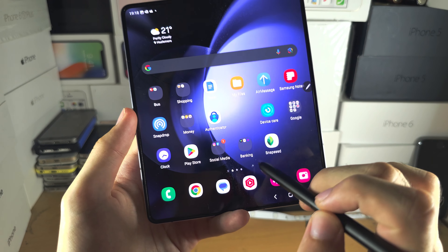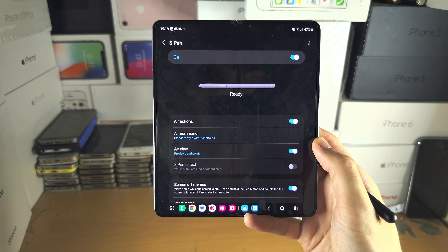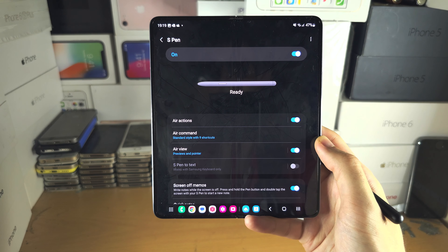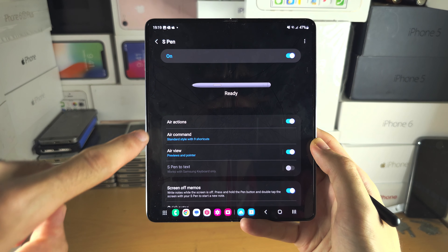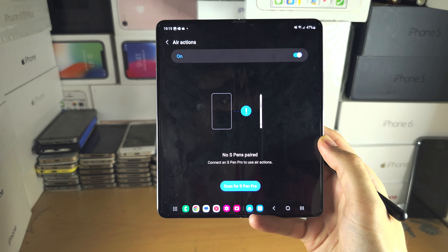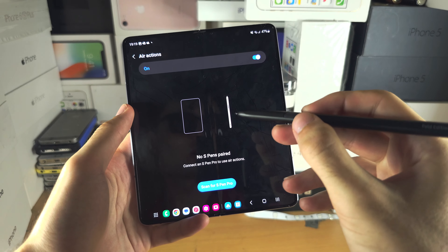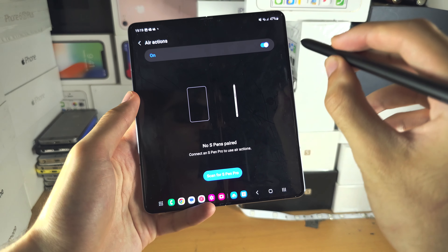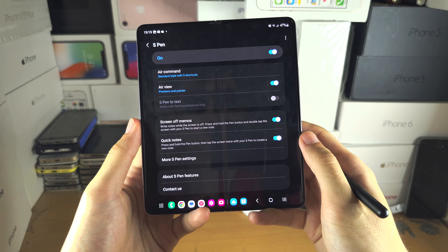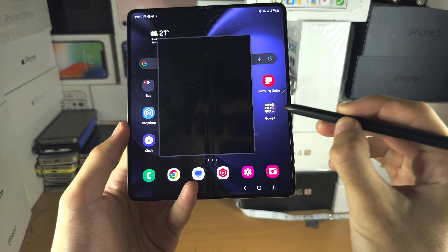You also have the S Pen settings. Under Air Actions — these are only available on the S Pen Pro edition. If you bought the case that is not the S Pen Pro, the S Pen Fold edition does not have Air Actions. But if you have the Pro, tap into Air Actions and pair your S Pen like any Bluetooth device, and it will show you a bunch of Air Actions. You hold down the button and do a symbol in the air and that counts as an Air Action. You can also turn on or off the quick notes feature — that's when you hold the pen button and double tap.